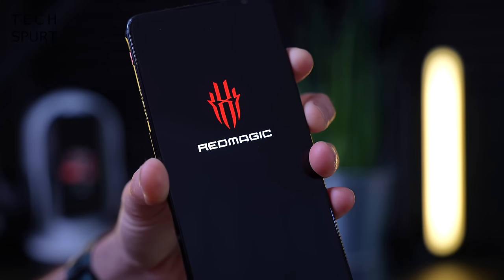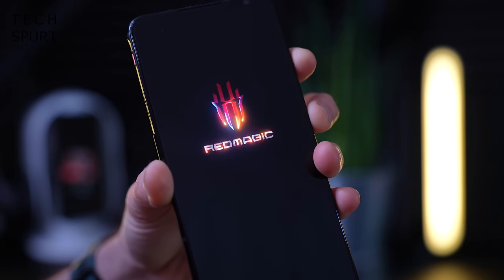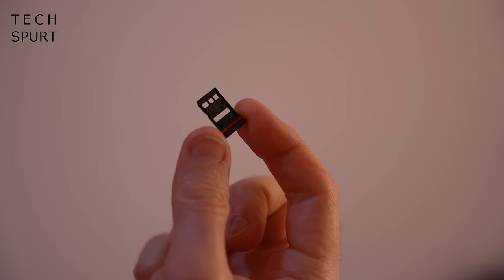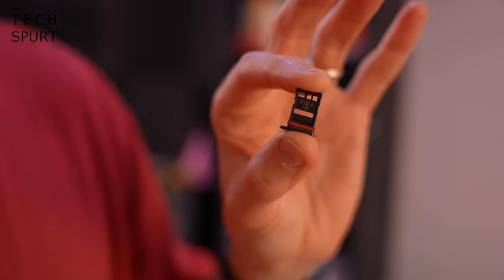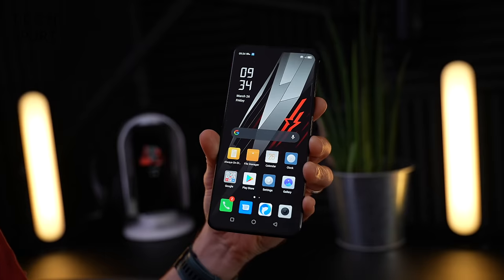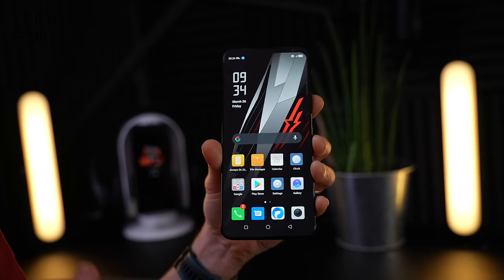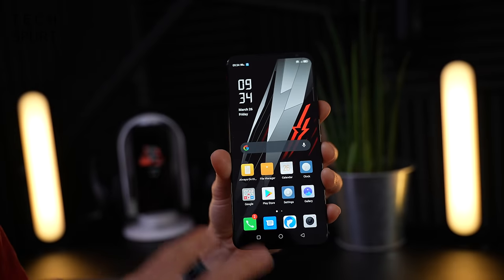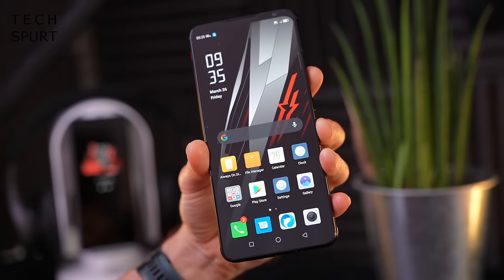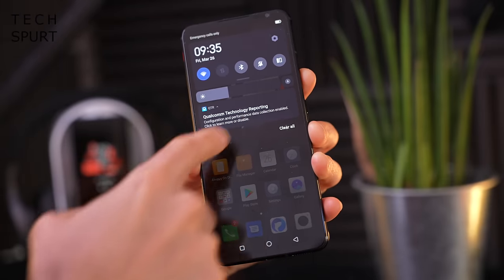There's already some juice in the battery, so let's get the Red Magic 6 set up and check out the hardware and software. If you're going to be putting a SIM in, it is a dual SIM device but there's no space for a microSD card. Once set up this is what you're presented with on first boot, and I've got to say it's not the most attractive setup — definitely going to have to do some customization here.